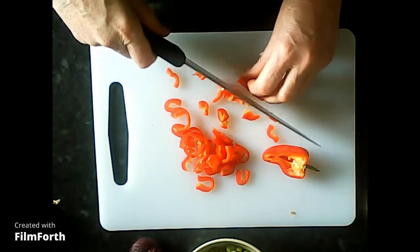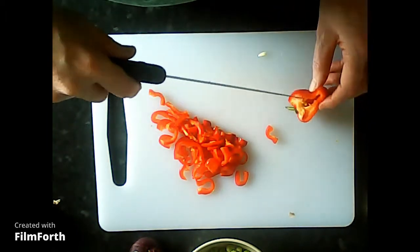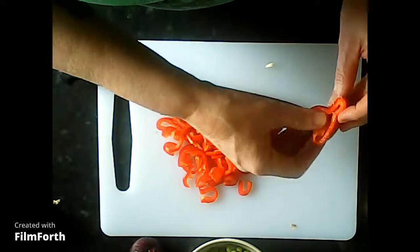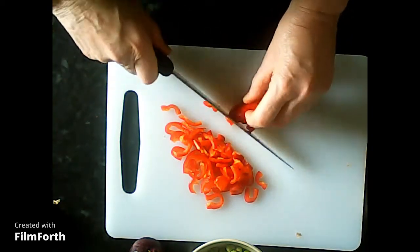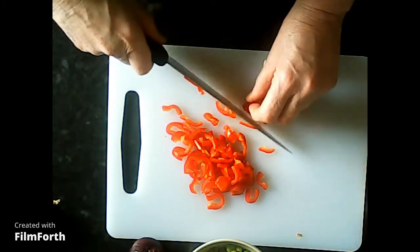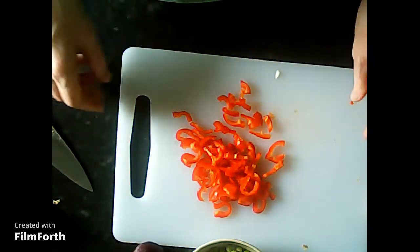Slice it finely, then do the second half. Because there's quite a bit left around the stalk, I'm going to cut down into the board with the point of my knife, take out the whole stalk, then cut it down. Once it's chopped, keep the pieces nice and small because you don't want them overpowering the whole dish. The thing with this savoury rice is you can put just about anything and everything in it, as long as it gets mixed in well.